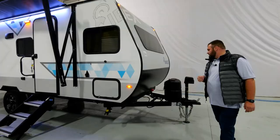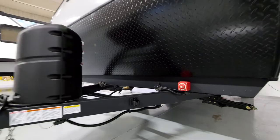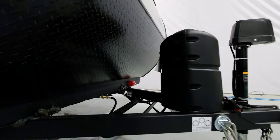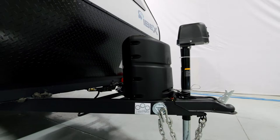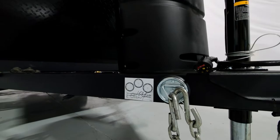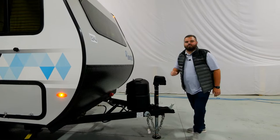We'll begin at the front of the coach where you're going to see a lot of upgraded options, such as your standard battery disconnect. You'll have part of our tire pressure monitor system sensor up front, along with our five-pound propane tank, our power tongue jack, and one of my favorite pieces — the leash latch connector for your pet. Our RVs are super pet friendly, but in this case we're using it to store our tow chain.